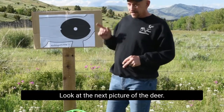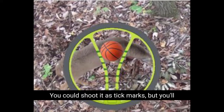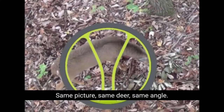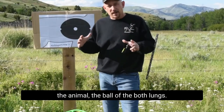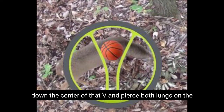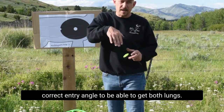Let's take it a step further. Look at this next picture of the deer. You could shoot it with tick marks, but you'll see the ball fits in the V. Same picture, same deer, same angle — I just framed the ball of the vitals. Steep tree stand shot, front of the animal, the ball of the vitals, both lungs. Wherever both lungs fit in that V, that arrow will go right down the center and pierce both lungs on the correct entry angle.